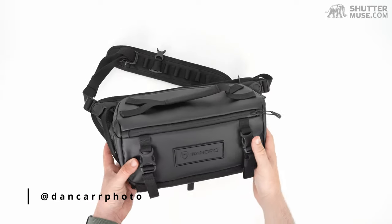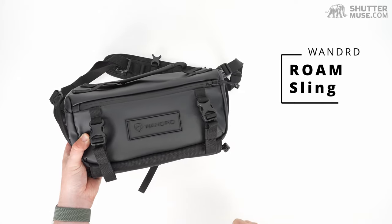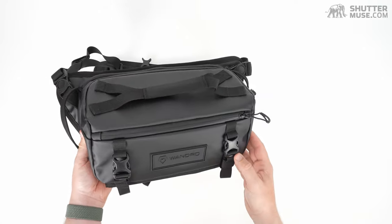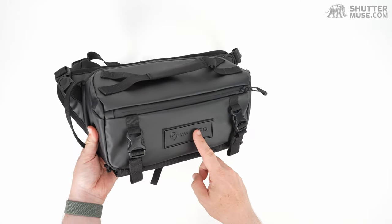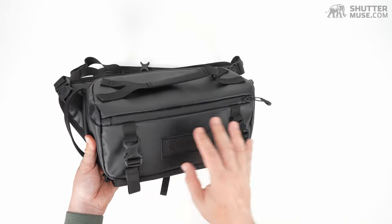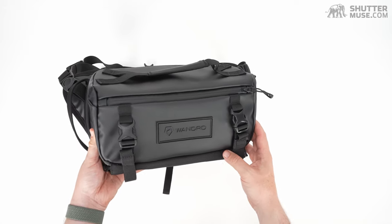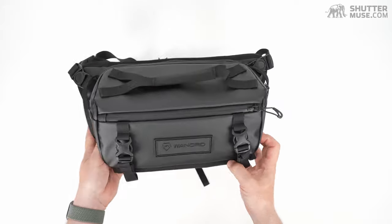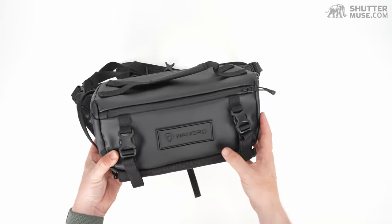Hey folks, Dan here from Chateaumuse.com. Today we're taking a look at the Wondred sling bag. This bag is available in three different sizes: a 3 litre, a 6 litre, and a 9 litre. In this case we're looking at the 6 litre, but the features are the same across the lineup so we only need to look at one of them to understand all of them. There are a lot of great features on this bag, including some really unique ones I have not seen on a camera sling bag before, so let's run through all of the features right now.